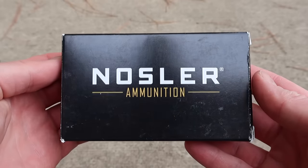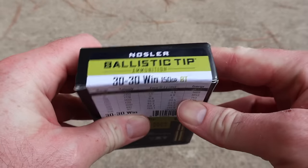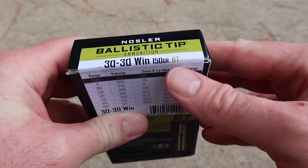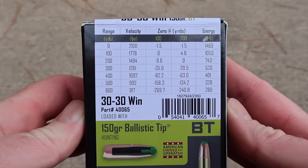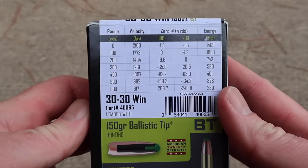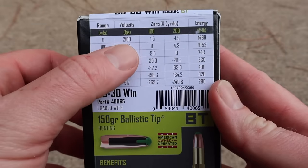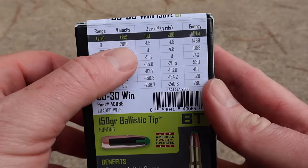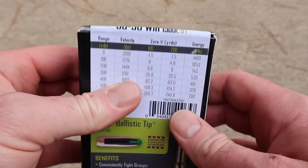Here is the box for that Nosler Ballistic Tip ammo for the .30-30. Let's flip it around — here's your little side card, 150 grain ballistic tip. Flip it around to the back. Here is all of your ballistics information. Something very interesting to point out: this ammo is billed at a muzzle velocity of 2,100 feet per second. Typically your 150 grain .30-30 ammo is billed at 2,390.